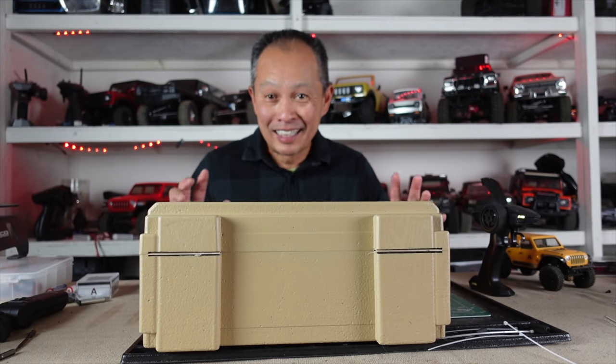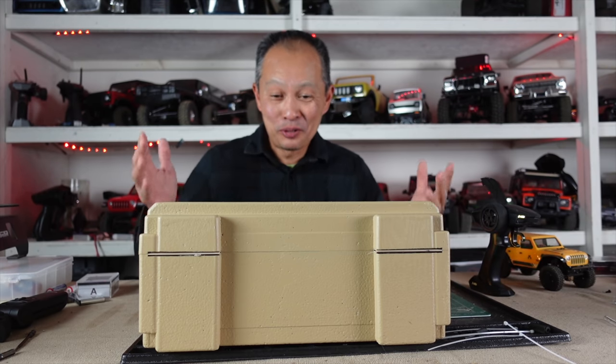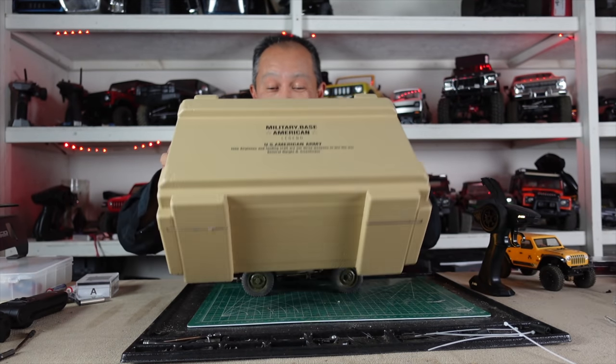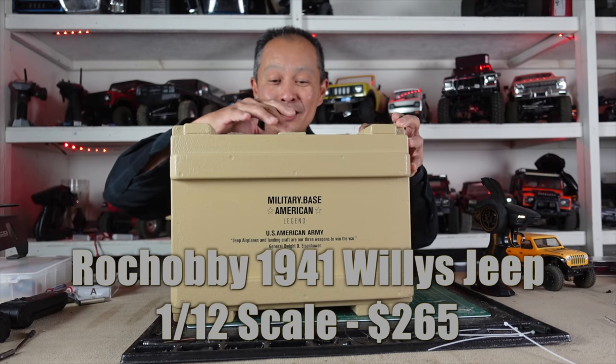Are you ready for one of the coolest little cars that I've ever seen? Here it is. We will even do a little unboxing for you since it's kind of a really nice package.